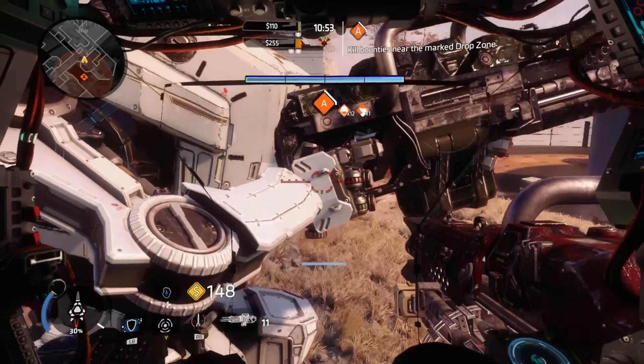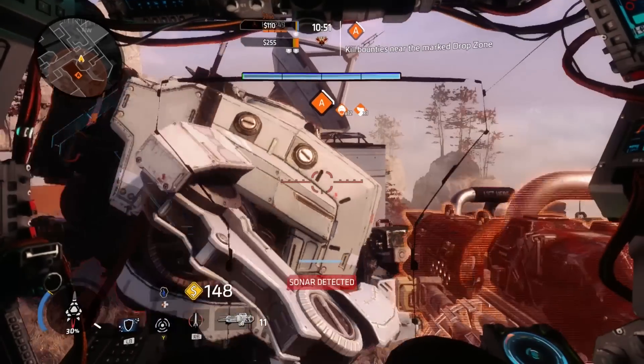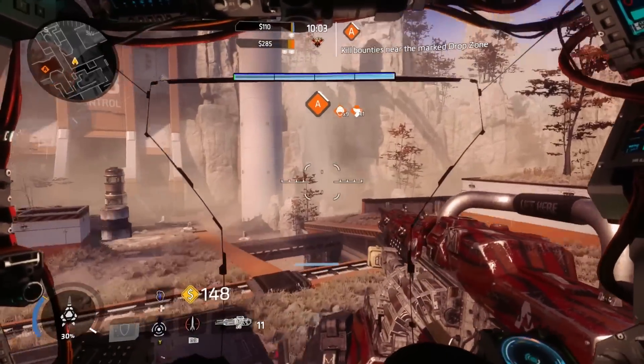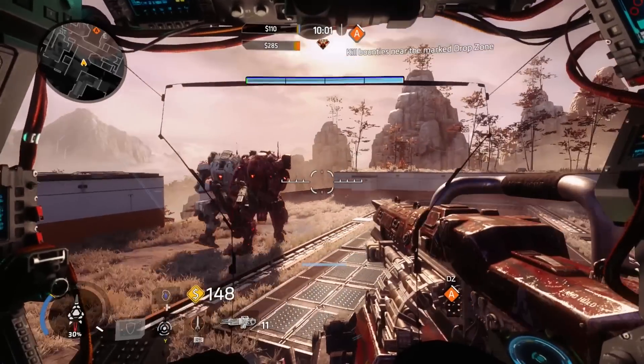I'm aware it is not a game-breaking issue; however, seeing as this is a comparison video, it's good to show both the flaws as well as the strengths between the variations of the two Tones.